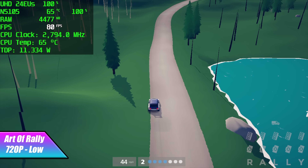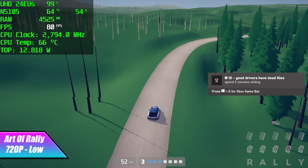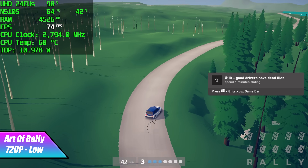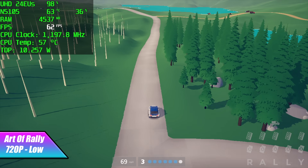And finally for the PC gaming side of things, Art of Rally at 720p low settings. I got an average of 68 FPS out of this and in most cases it is much higher, but when there's a lot of trees on screen you will see it dip down a little bit.